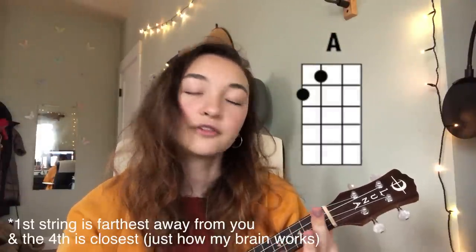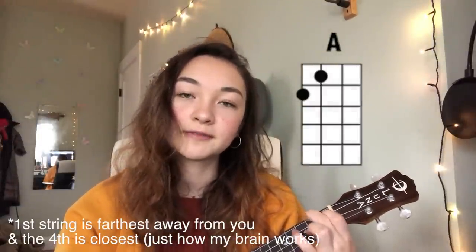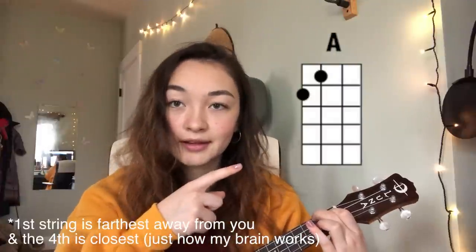So the first chord for Cliche is an A. There's no capo or anything. You don't need to tune your ukulele in weird ways in order to play the song. The first chord is an A — only two fingers. You have your first finger on the first fret of the third string, and then your second finger on the second fret of the fourth string. And there is the way that that looks.